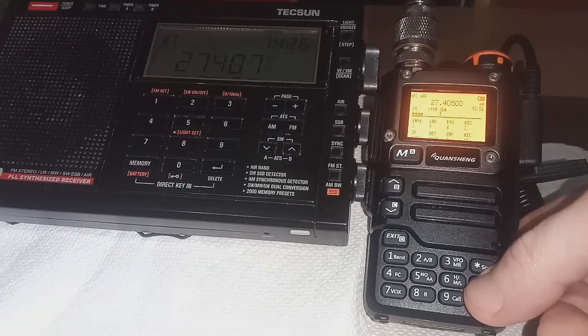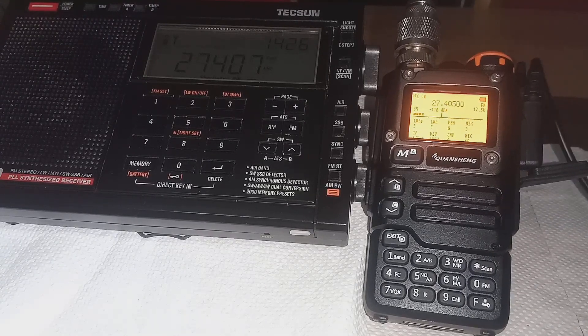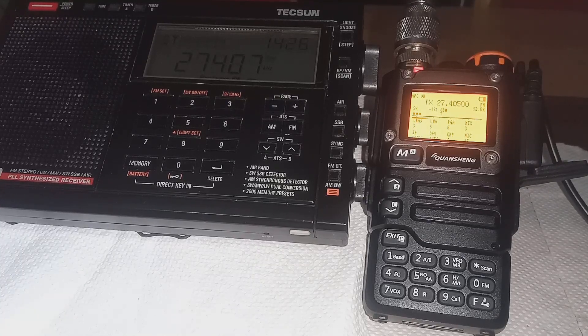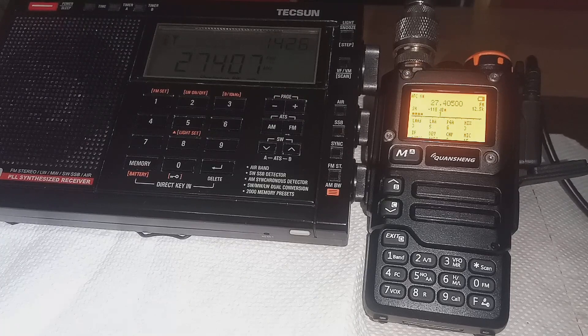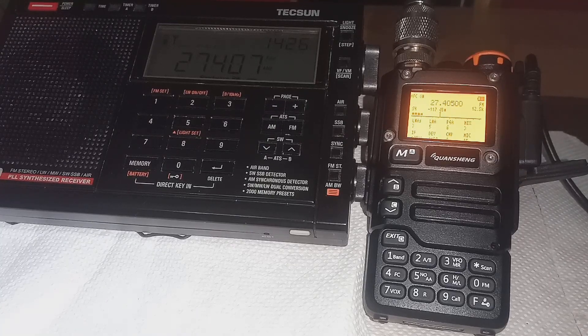First of all, we will change this over to FM and we'll see how it sounds. Testing 1 2 3 4 5, 5 4 3 2 1. Testing Quansheng UVK5 on CB 11m band. As far as I can hear on that, it sounds pretty good on the FM and CB.